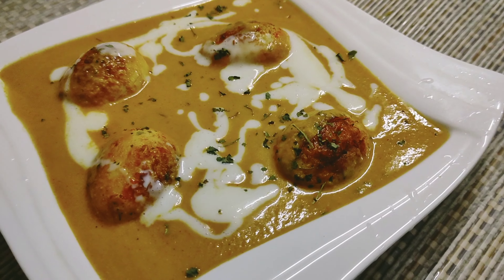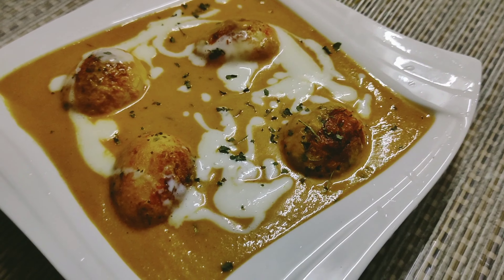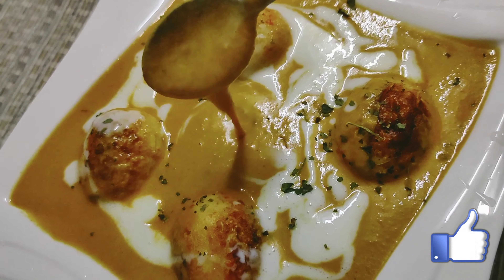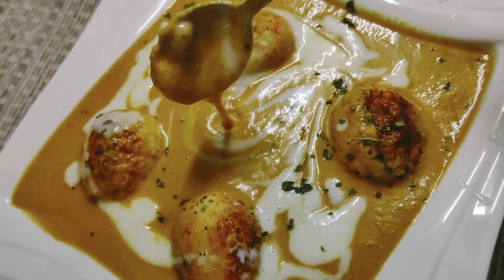We made butter chicken and we made butter egg. This recipe is butter egg. This recipe is very simple to try and do it.